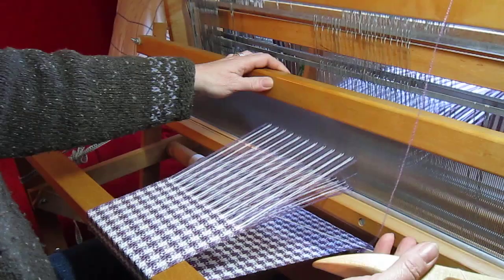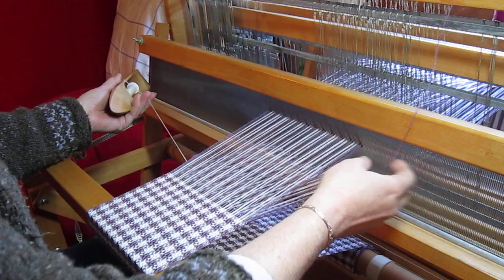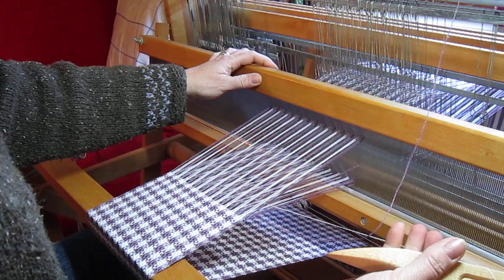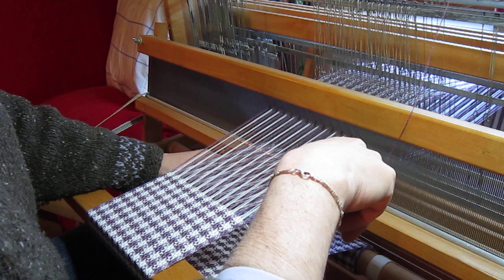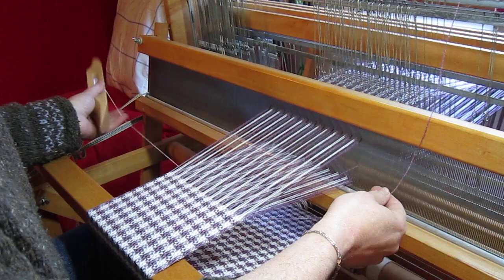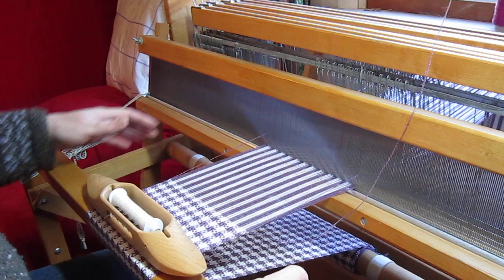I'm wrapping the white weft around the dormant lilac weft. Now I'm on treadle 1 and I've thrown my pick. I'm going to depress treadle 1 again, go over the floating selvage and the 4 lilac warps through the warp and place that back on. Now the white warp is underneath the scarf.